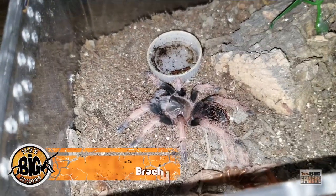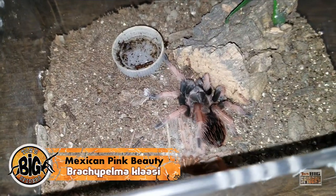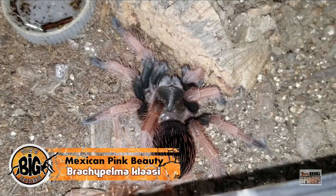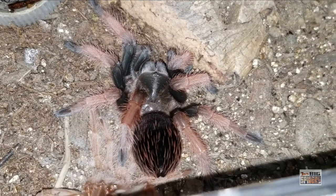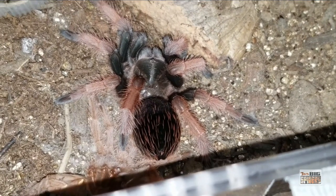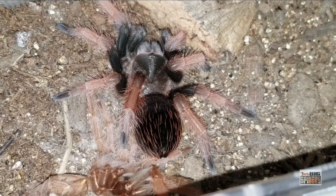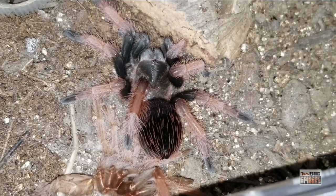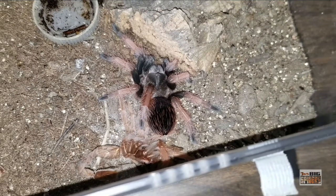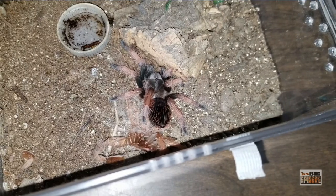Here we have my Brachypelma klassi, or Mexican pink beauty. I picked this one up about three and a half years ago, and she's finally showing her adult colors — I absolutely love the look of this spider. I think a lot of folks ignore Brachypelma. What happens is we get into the hobby, go for the quote-unquote beginner species, then we start getting experience and kind of put them away — they're like the vanilla ice cream. Why do these plain ones when we've got all these feisty old worlds? But I've been circling back and picking up a lot of these guys in the last few years.